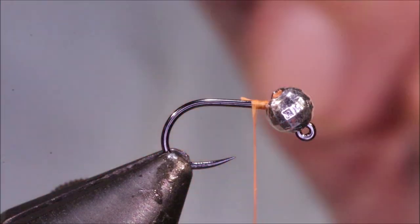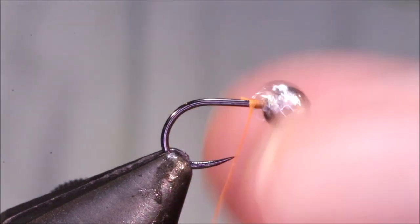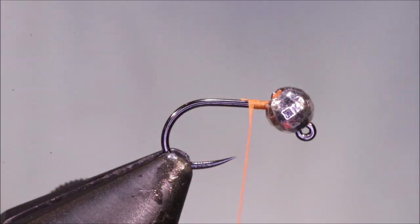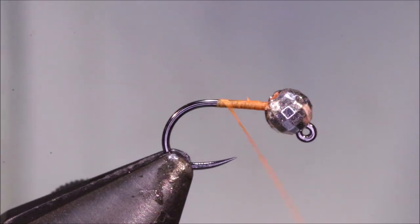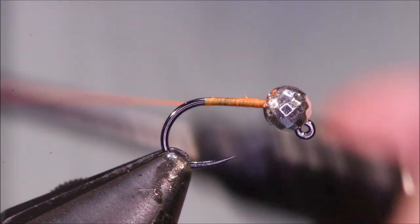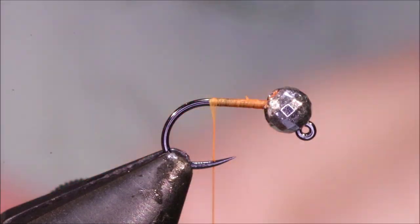I've got my hook and my vise - this is a Fulling Mill FM 50-45, it's a Jig Force and it's a size 16. I've got a 3.5mm silver tungsten bead - size the bead to suit yourself. You can tie these in different sizes as well, 20s up to about a 14 probably is most likely. I've run on some UTC in fluorescent orange - not fire orange, just fluorescent orange.